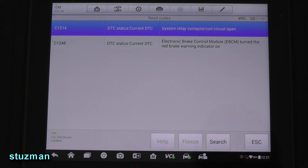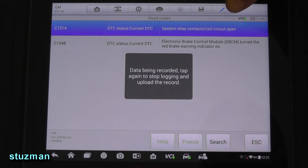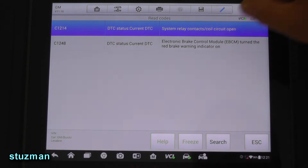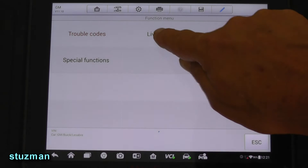No wonder he's not feeling too well. We got a C1214 — system relay contacts, coil circuit open. This is a relay that's directly inside of the ABS module. And then C1248 — we have a red brake warning indicator light on. I believe this light will come on any time we have an ABS problem.